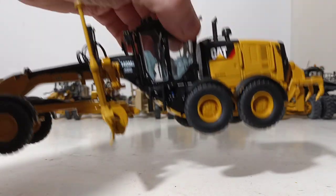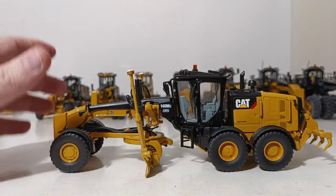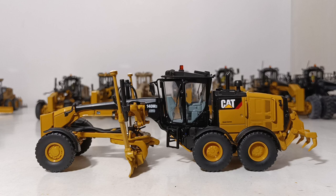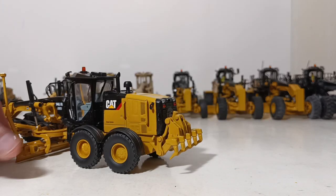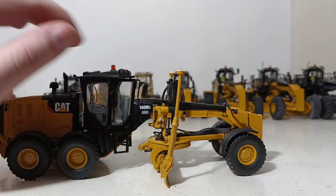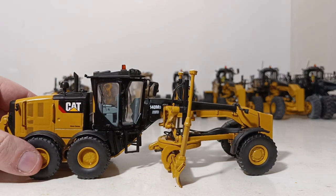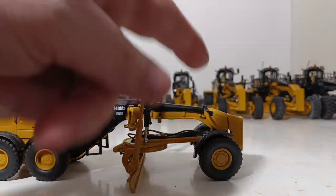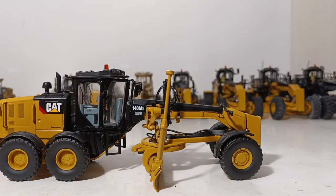Then DieCast Masters, years later, came out with what is in my opinion one of the best grader models in 1/50th scale ever made. This is the 140M3 AWD — which stands for all-wheel drive. This version has GPS pods on it for added detail. The top pops off to allow you to add the operator figure. It even has a detailed interior with the Cat logo on the back of the seat, a working ripper on the back, molded side windshield wipers that mirror the glass, and hydraulic lines all over — going to the tops of the cylinders and through the whole assembly. Just incredible.